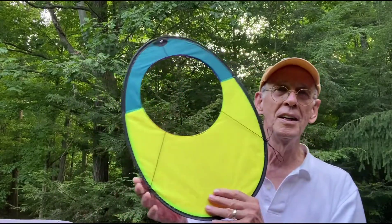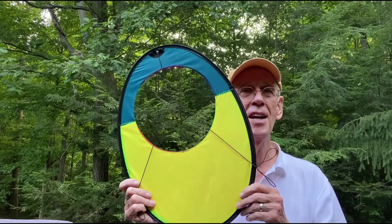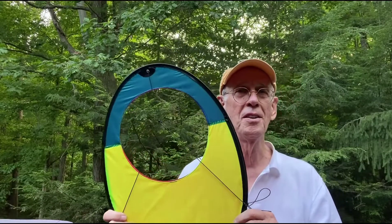I just want to say thanks to my son Dr. Delta for this gift and I'm looking forward to flying it. I have not owned a box kite in the past — I have parafoil kites and several delta kites, and that's how I introduced him to kiting. I want to say thanks to Prism, thanks to Kitty Hawk Kites, and especially thanks to Dr. Delta, my son.